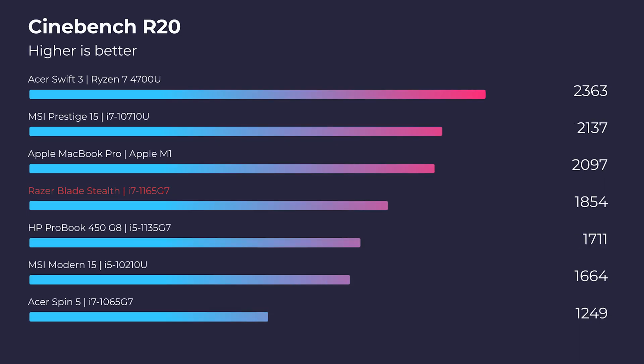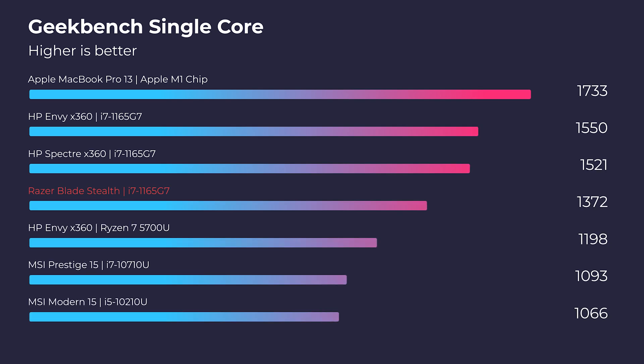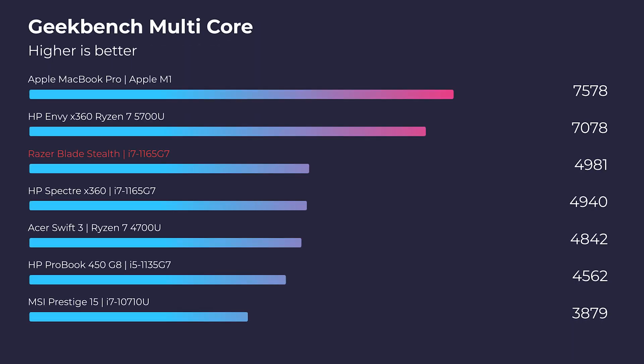Without further ado let's get into the performance benchmarks. First and foremost we're going to start with the simulated benchmarks looking at Cinebench R20 and Geekbench single core and multi-core. As you can see this thing really packs a punch in Geekbench single core, so for single-core apps we're going to see good performance out of this laptop.